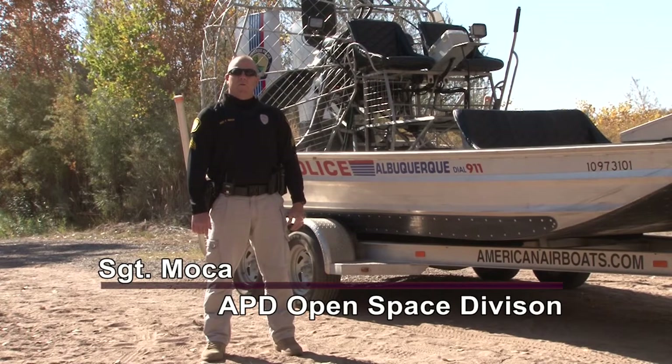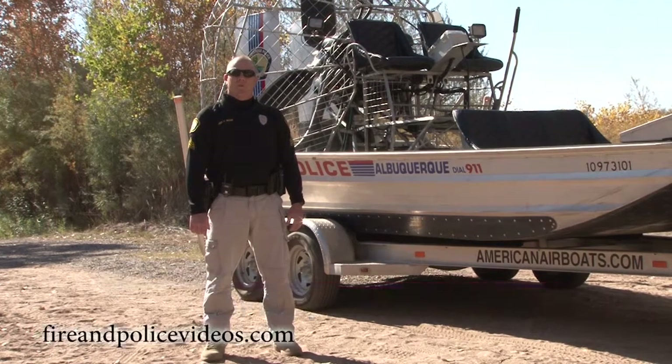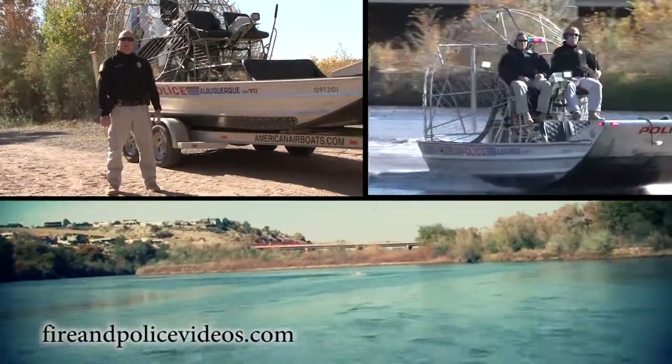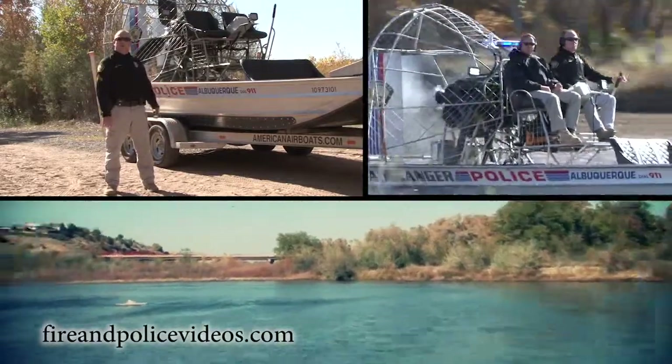Hi, I'm Sergeant Todd Mock with the Albuquerque Police Department, Open Space Division. This is our airboat, which we use every day in the open space. I'd like to tell you a little bit about it and take you out on the water.